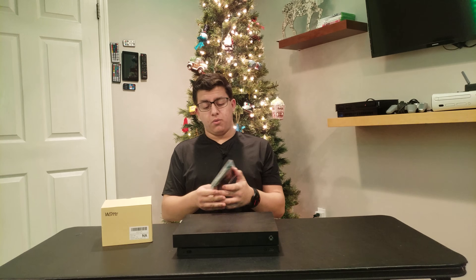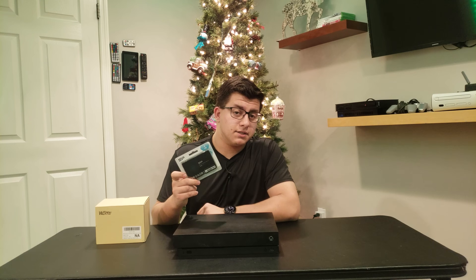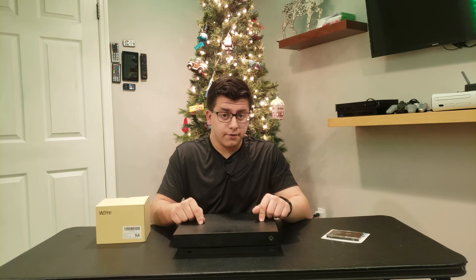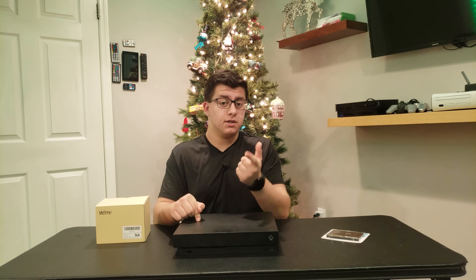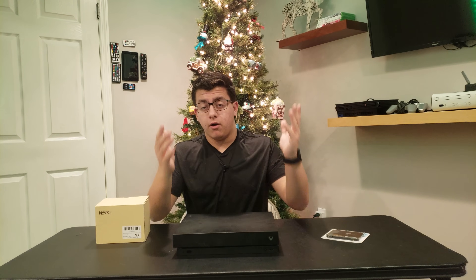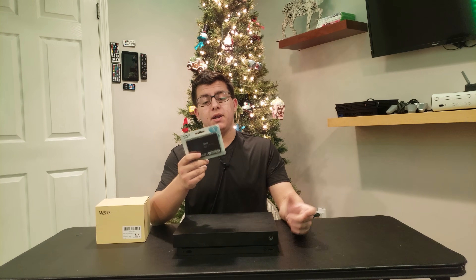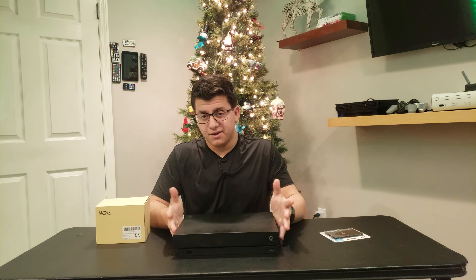So first, before we even start, what is this, and what is this? This, if you don't know already, is a SATA SSD with 1TB of storage. Now this Xbox has a 1TB hard drive. If you don't know the difference, quickly: a hard drive is a mechanical drive with a disk — it's kind of like a record. It has a needle that goes onto the disk as it spins, and that's how you mechanically find all of your files and all that you would use a drive for. Now an SSD is all digital, it's all instant, and depending on how fast you get one, it is a ton better than a hard drive.